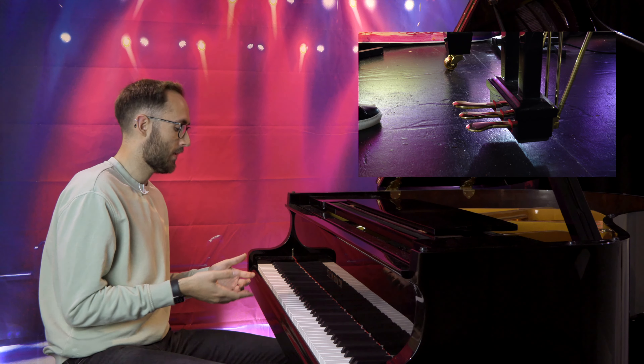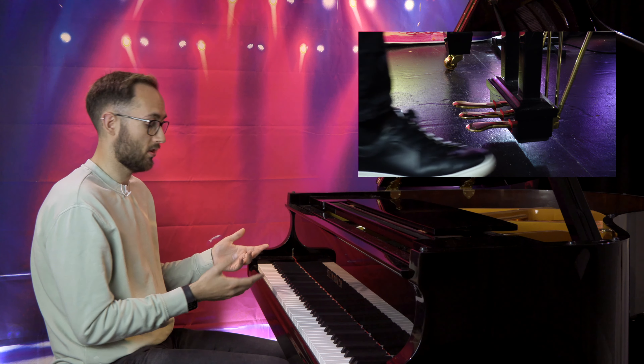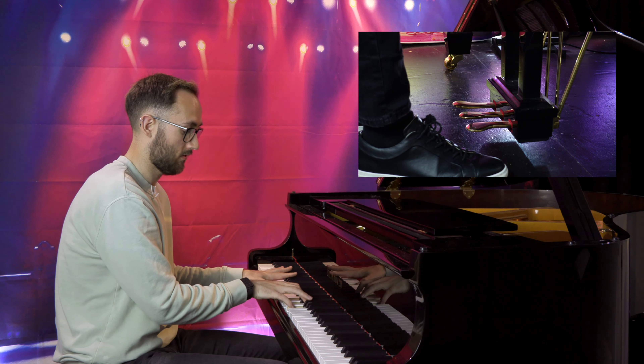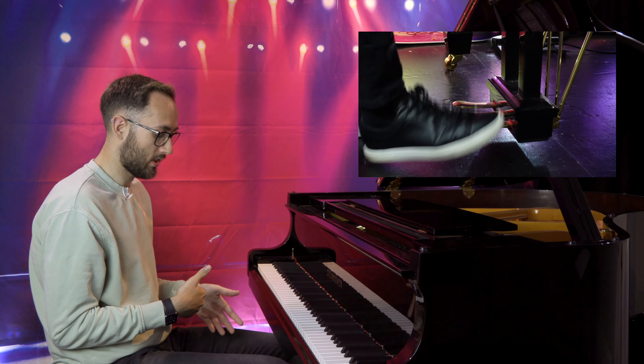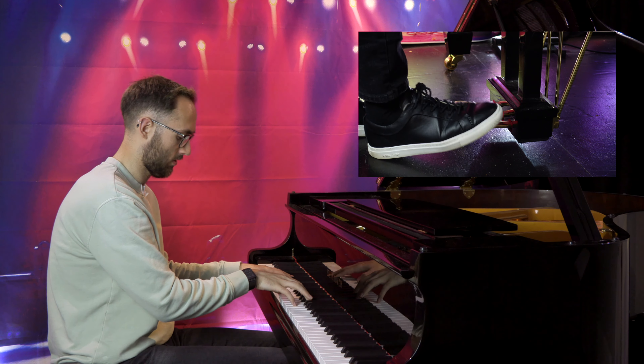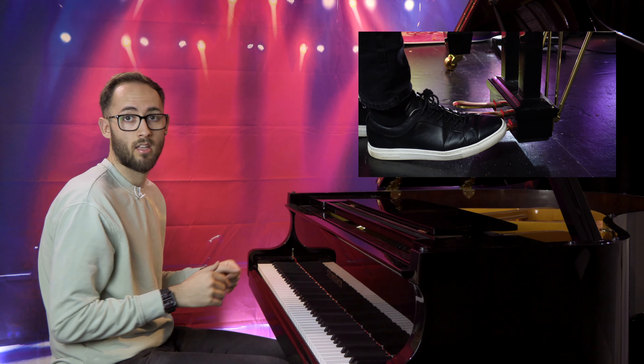I'll give you an example of this. If I play a chord without using the sustain pedal, then you'll hear this when I let go — nothing. But if I put the sustain pedal down and let go of the chord, you hear all of those notes continue to ring out as long as my foot stays down.